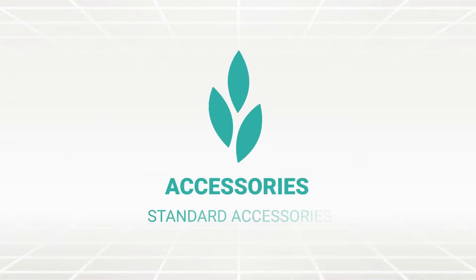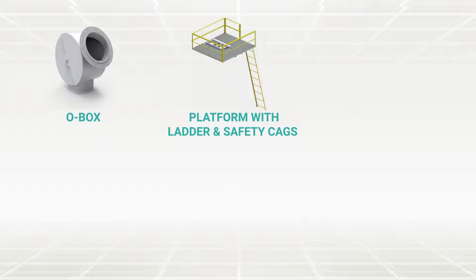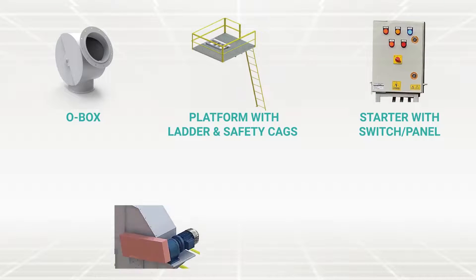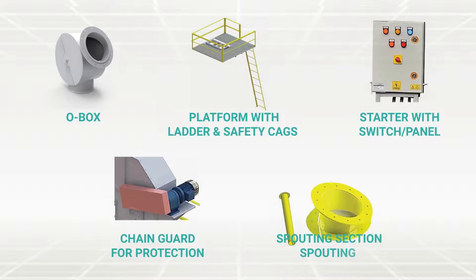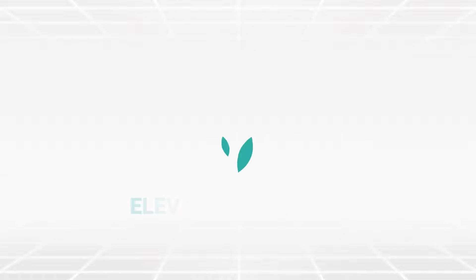Standard accessories include O-box, platform with ladder and safety guards, starter with switch or panel, chain guard for protection, and spouting section.